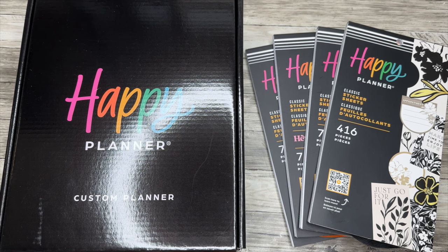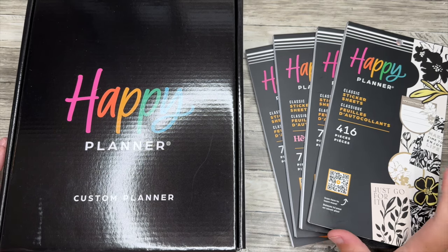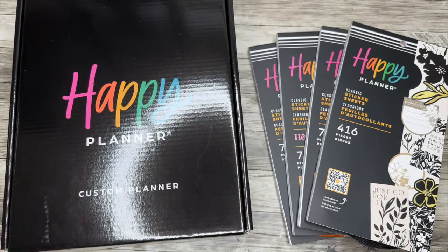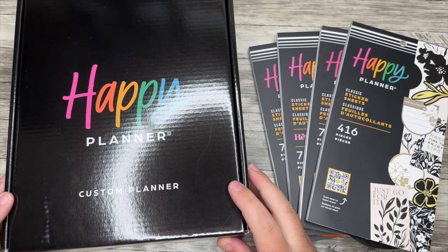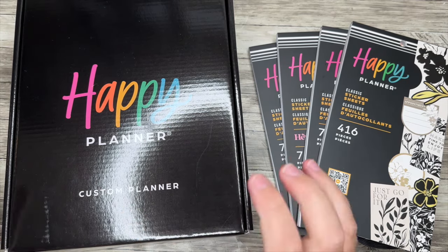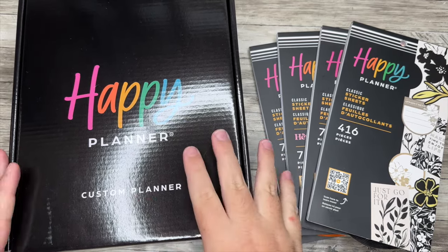Hello everyone, and welcome back to my channel. I'm Christopher with Plan Your Truth, and in today's video we are going to go through some of these new items from the fall Happy Planner release, including this brand new custom planner situation. I'm so excited. I'm going to kind of walk you through how you build your custom planner, some of the different options that we have, and then I'll also show you what's in this box and what I picked up for mine. I really hope that this is the future of Happy Planner planners.